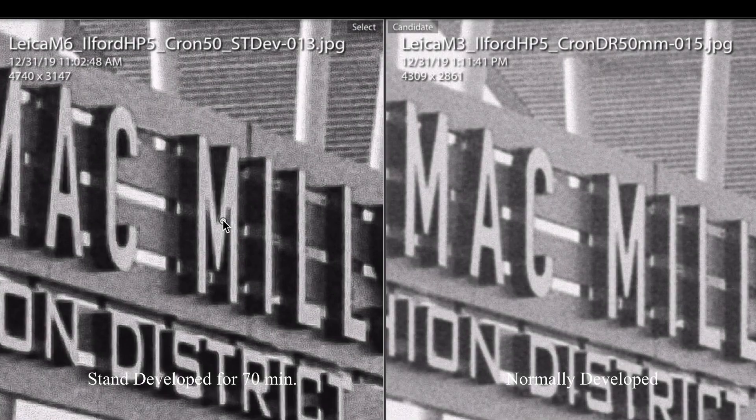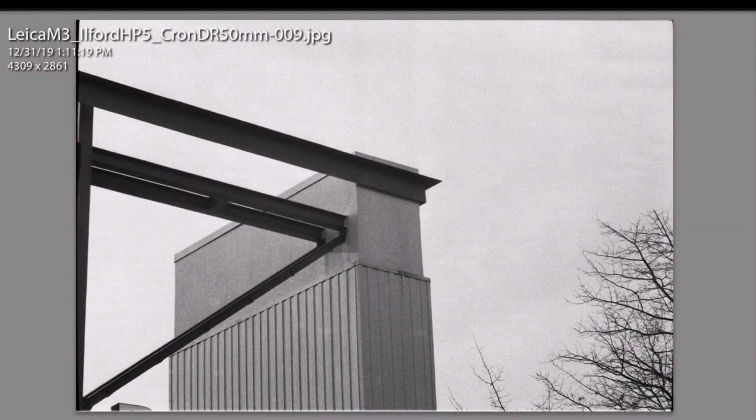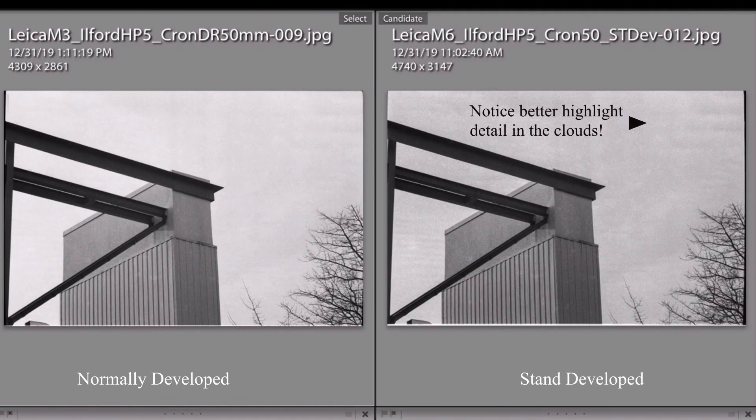Another advantage is perceived sharpness. Due to increased microcontrast, the parts of the film where dark sections meet lighter sections will show increased contrast, which in turn gives you an increased appearance of sharpness. The negatives do come out nice and sharp, with tons of tonal range, tons of shadow detail, and your highlights are well-preserved.